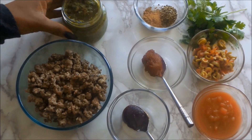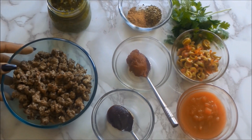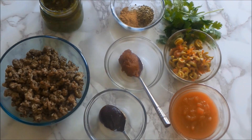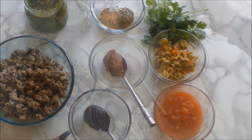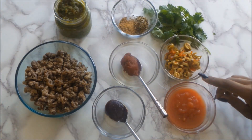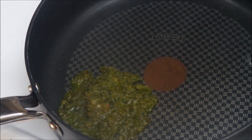Here are some of the ingredients: this is my homemade sofrito, these are my veggie grounds. I also have dried oregano, cumin, tomato paste, vegetable bouillon, a bit of cilantro, green olives, and chopped tomatoes.